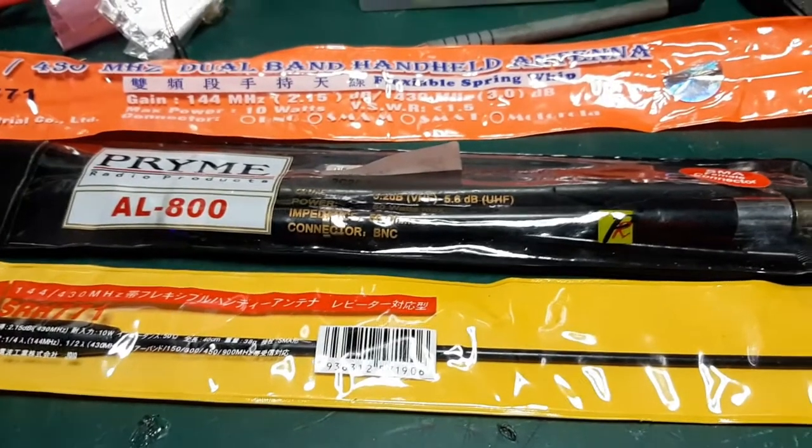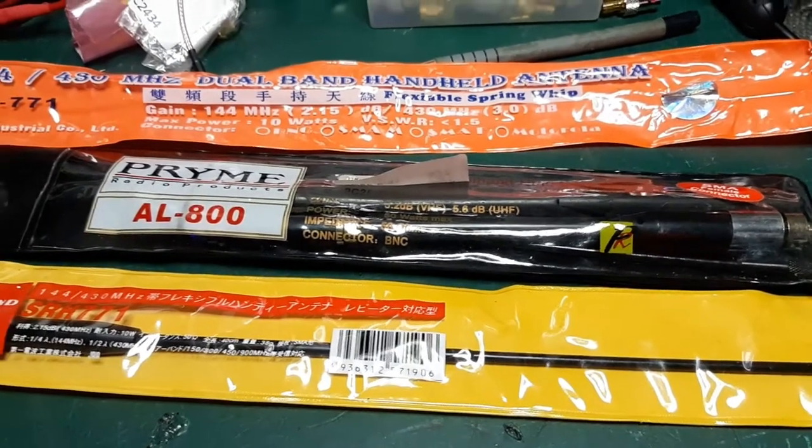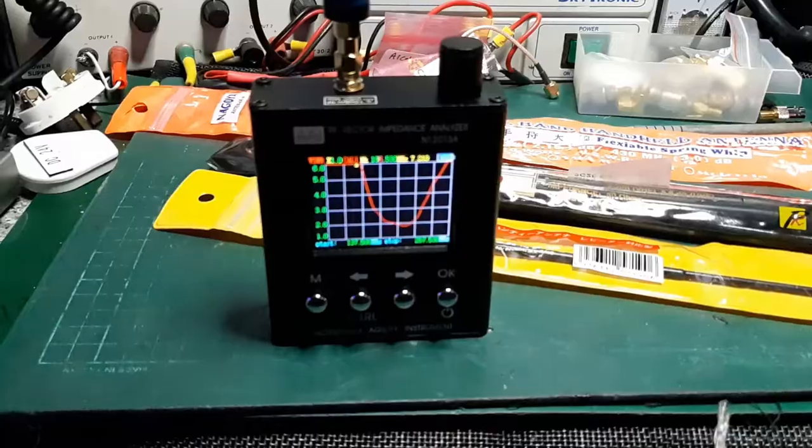I'll put them on the vector analyzer one at a time, and I'll show you how close they are to the claimed frequencies — you'll be pretty surprised. Anyway, we'll get this done.